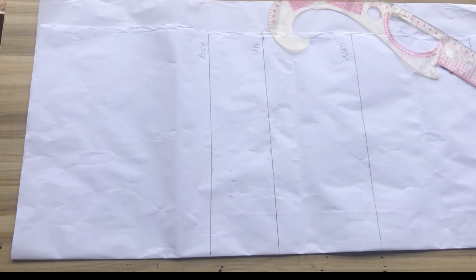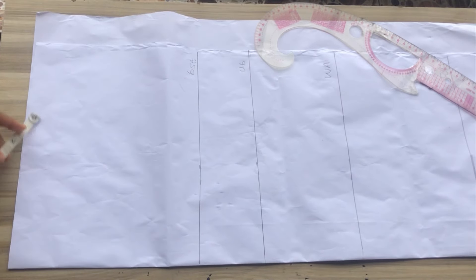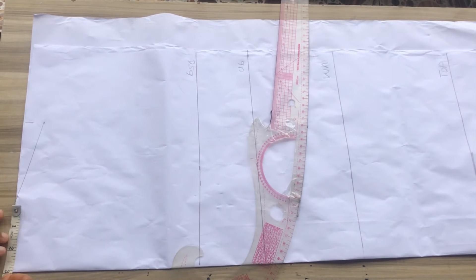Next I went ahead to mark my shoulder divided by two. My shoulder is 14 divided by two, giving me seven. I'll go down by one inch from that point and I'm going to go ahead to mark my shoulder slope or shoulder slant.